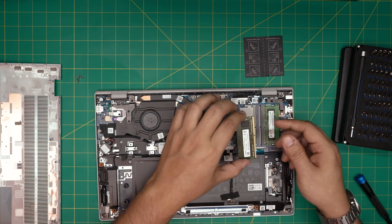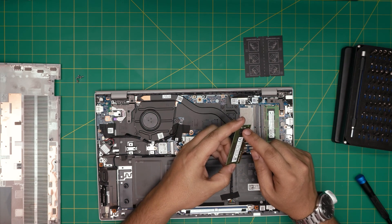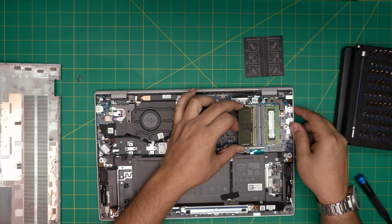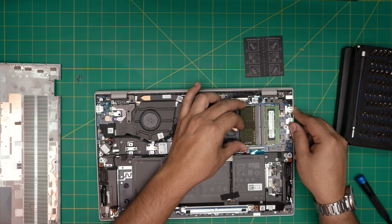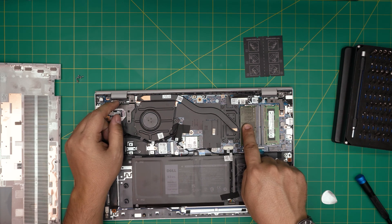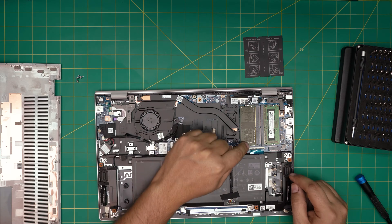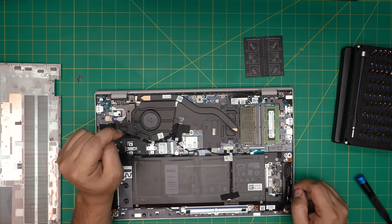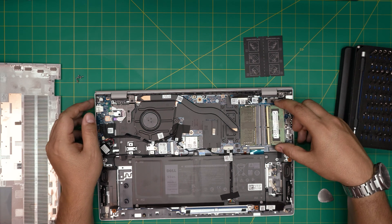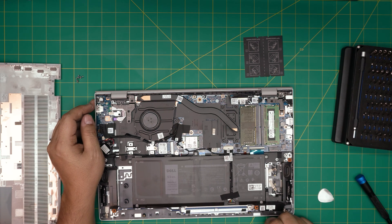Make sure the notch on the RAM matches the notch on the DIMM slot. Bring the RAM down with the notches matching — if you try to put it in the wrong way around, it simply won't go in. It doesn't matter which side the RAM chips face, as long as the notch matches. Bring it down at a 45-degree angle all the way to the contacts, push it toward the contacts, then push it toward the motherboard and you should hear the retention clips click into place — they open and close automatically.